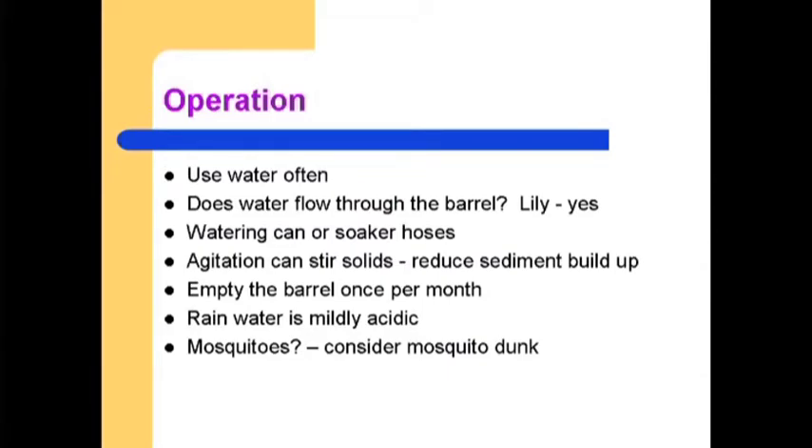Operation of the rain barrel: use water often. Part of the benefit of having a rain barrel is that in order for it to work, you have to use the water to provide volume for the next rainstorm. Some advice says once a week to keep the water from becoming stagnant. We've had water in there up to a month and it's been fine, but if you've got a lot of leaves and debris in your gutters and organic matter going into that water, it can present a problem.